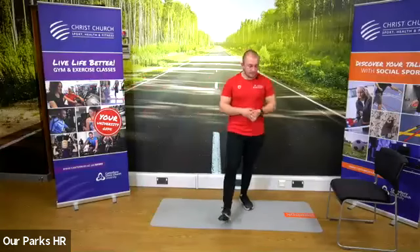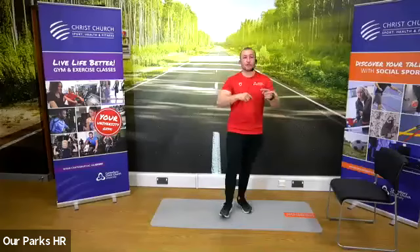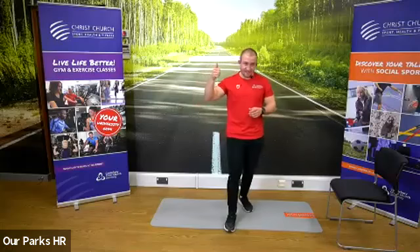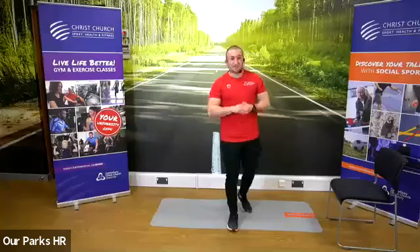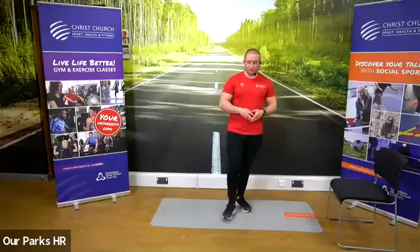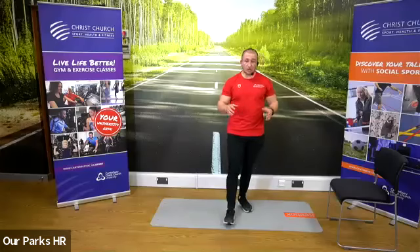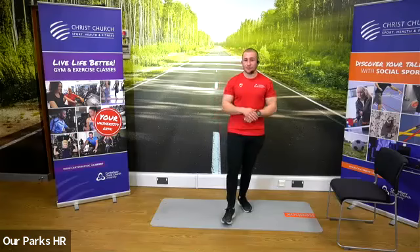We're going to flip it round. The exercises we did 45 seconds for are going back to 30. The ones we did 30 seconds for have gone up to 45. So we haven't escaped 45 seconds of burpees, but it's back to 30 seconds for those leg raises and leg raise hold. Keep that 30 second rest in between. It's our last circuit — about 7 minutes of hard work. We've got our cool down.